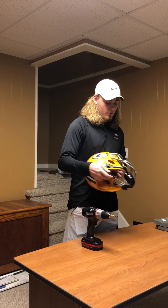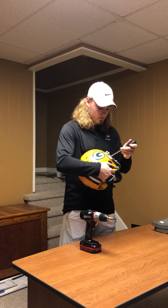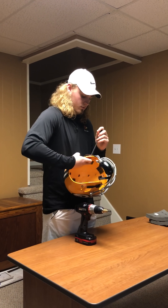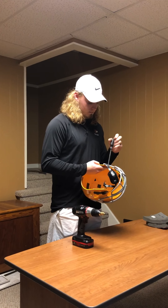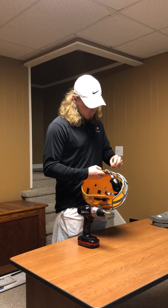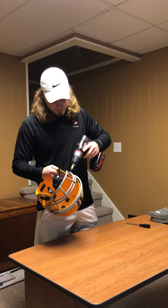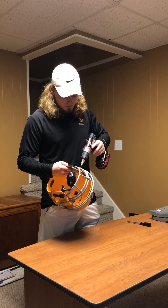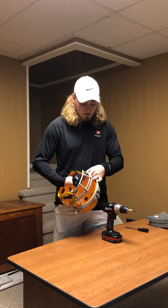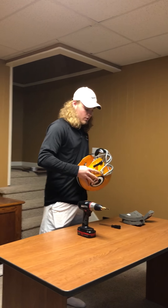What you want to start off by doing is taking off your side screws first. You may need to use a drill for this. Lay your screw aside and lay your T-nuts aside as well, then go to the other side.